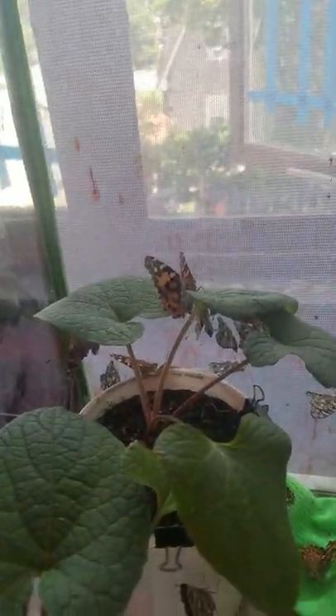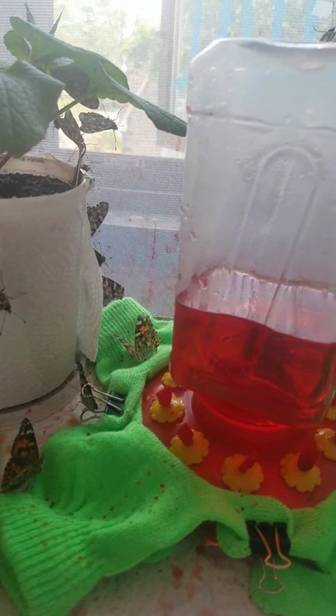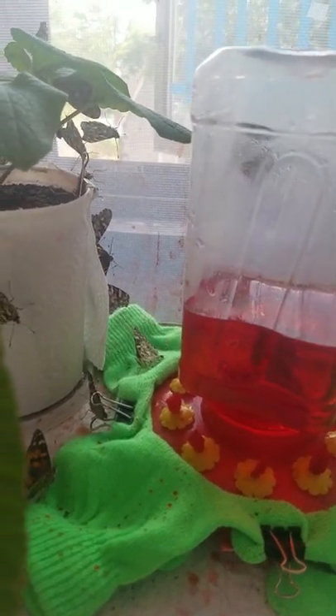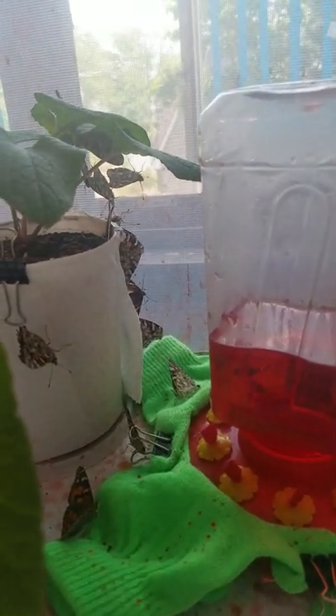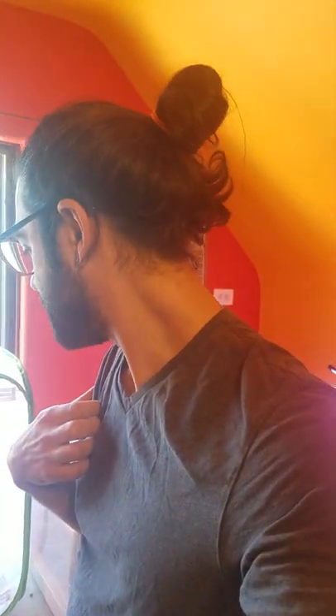Over here we've got all the butterflies — they came down from the top where they hang out at nighttime, and during the day they all go and hang out on the burdock. Painted ladies don't really migrate; they're more like opportunistic butterflies, maybe because they're smaller — I'm not entirely sure. That's kind of why I prefer working with them more than the monarchs and swallowtails, which I will have a lot of towards the end of summer, but they want to fly to Mexico, so they're much more active.